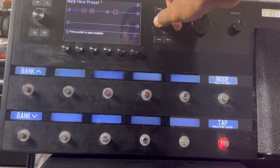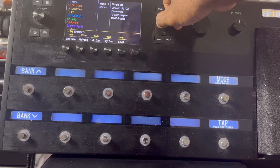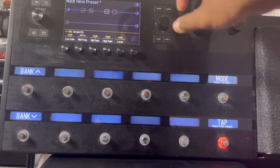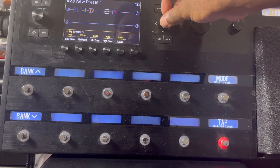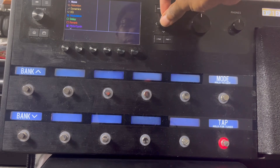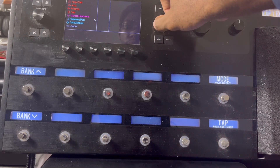I'm gonna put in an EQ. I just do a simple EQ — I don't need to do anything real crazy. Like I said, this is just to show you guys how to make a preset. Now I would add a volume pedal.